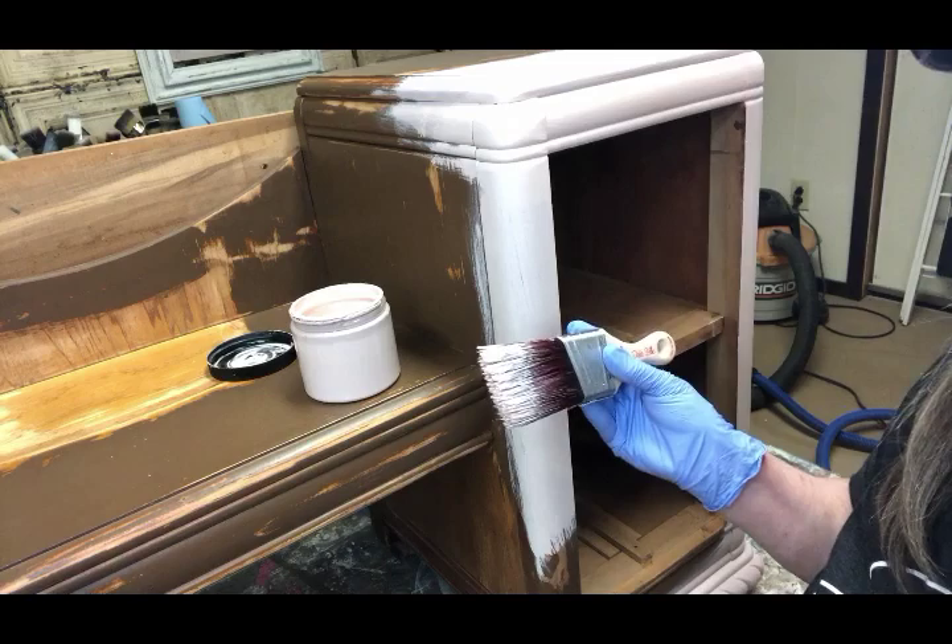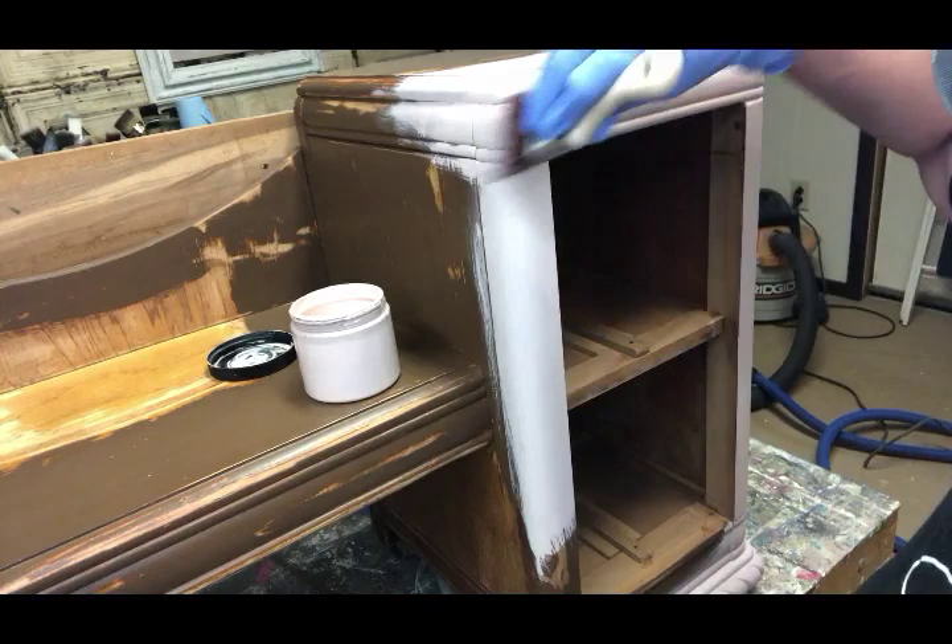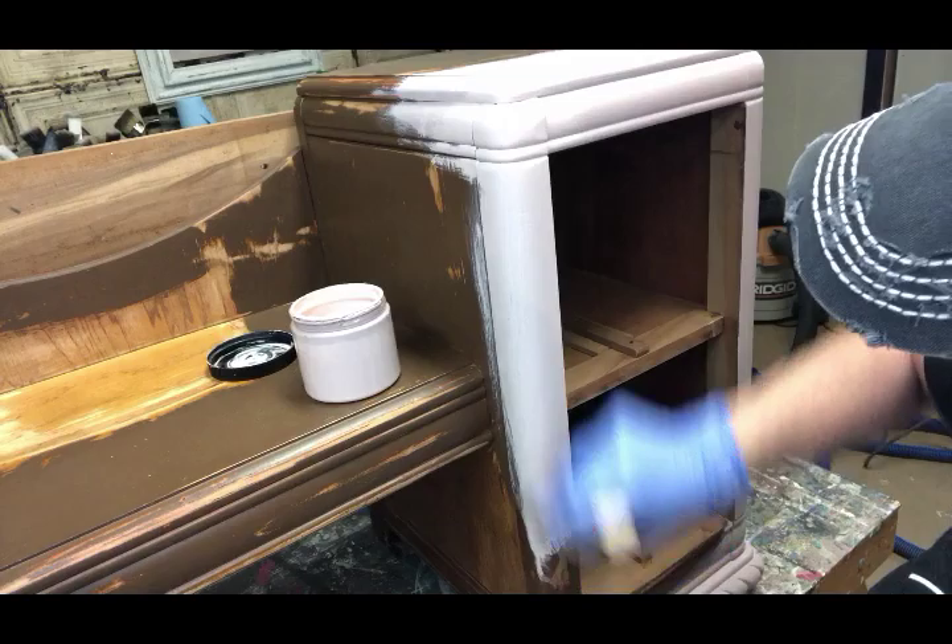It's almost like icing on a cake. If you've got thick icing and you're putting it on, you're gonna see that. But if you've got something that's really liquid and fluid and it flows, you're not gonna see the brush strokes.